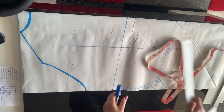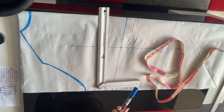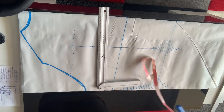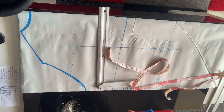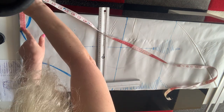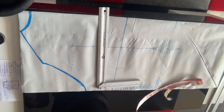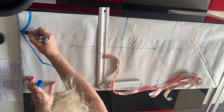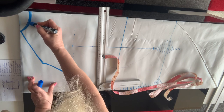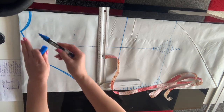Для этого мне понадобятся некоторые инструменты. Вот я буду пользоваться вот таким уголочком, маркер, который смывается водой, какой-нибудь сантиметр, которым я буду отмерять. Чтобы провести длинные линии — нужна длинная линейка. Вот такие вот инструменты самые обычные. Итак, отмеряем. Вот у меня 8,5 — это в результате моей 17. Я вот отмерила и провела здесь — это спинка у меня. Я рисую сейчас по спинке горловинку. Нарисовала, первая линия у меня появилась.